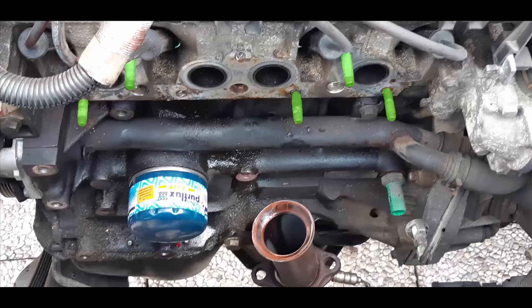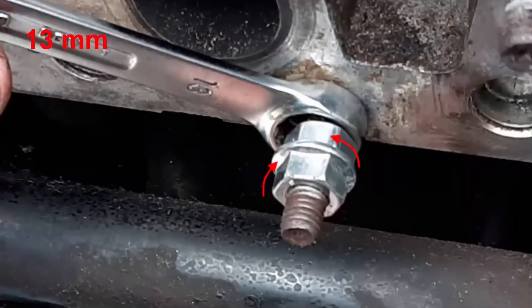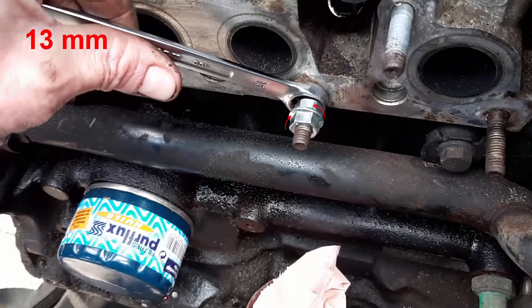We can see that we have some remaining studs in the cylinder head. To remove the studs, we are going to use two nuts tightened one against the other, and with a spanner trapped behind the second nut we will be able to unscrew and remove the studs.